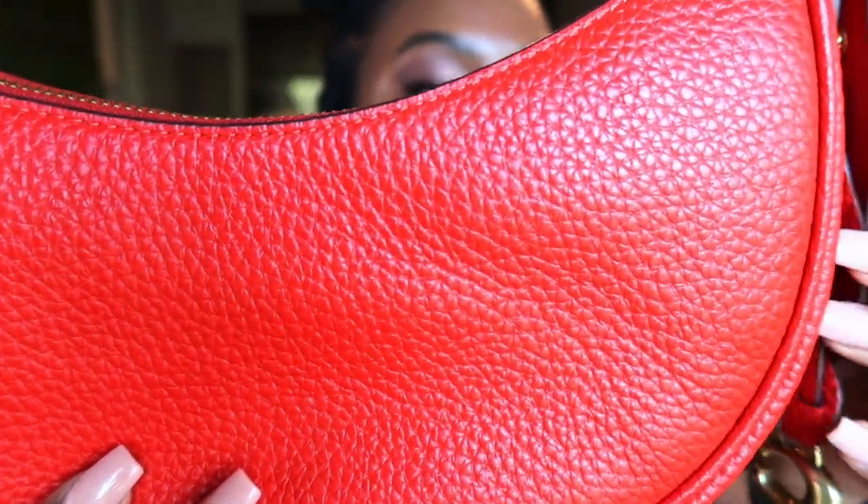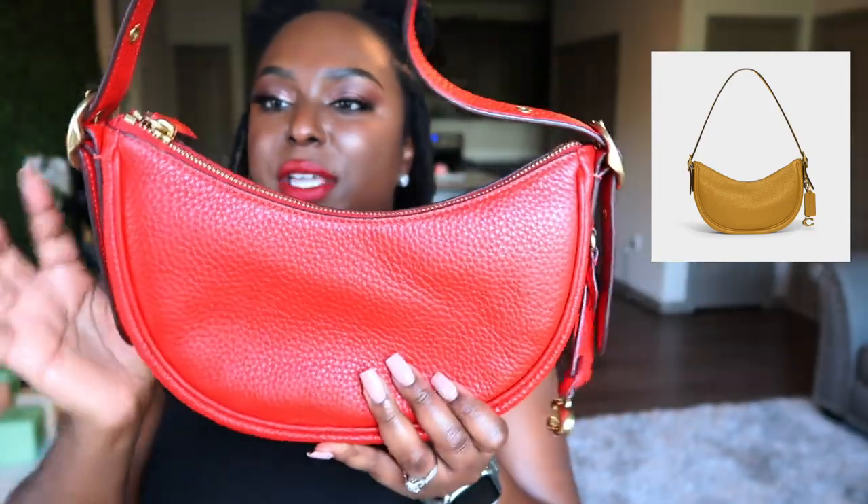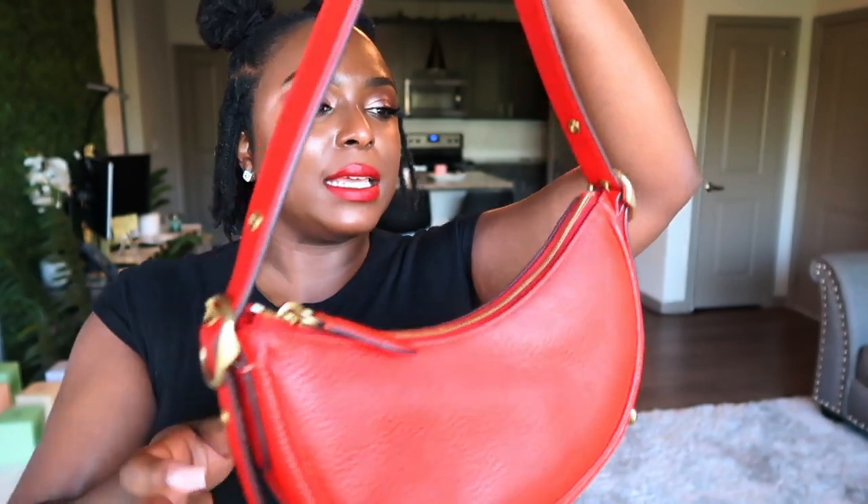They have other colors — I was thinking about getting the yellow one, it's like almost a mustard yellow. I'm not sure what the actual name of it is but that was a cute one too. But for now I'm just walking with Miss Luna in the shade sports red.